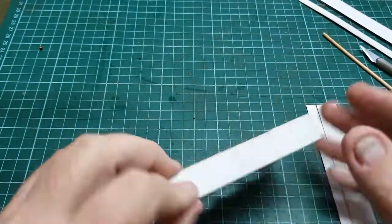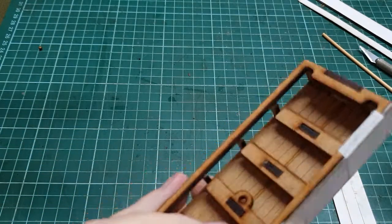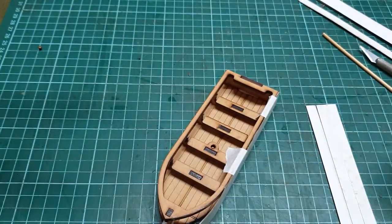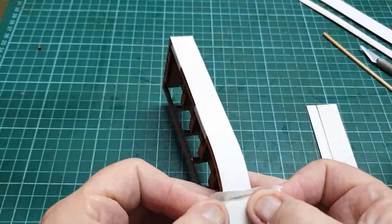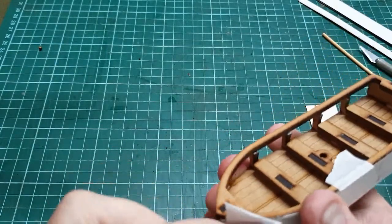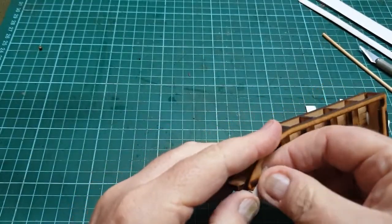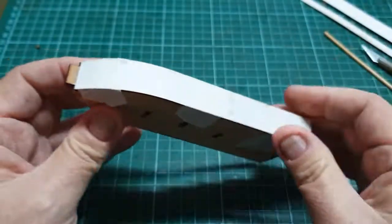So I've put on the first of the side hulls. And again, tape it down, because you're going to need to do that. Particularly at the front of the prow, you really, really do need to have that securely glued in place. And you need to apply a little bit of pressure to pull it in, which is what I found. So that's looking good.